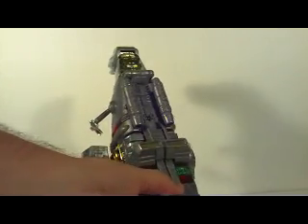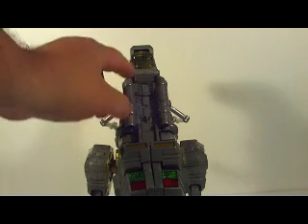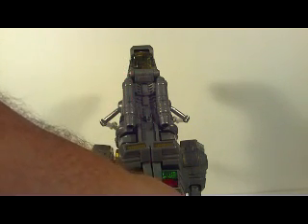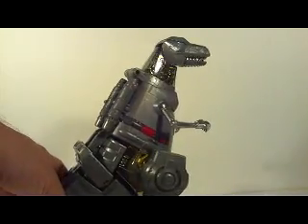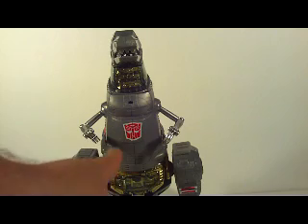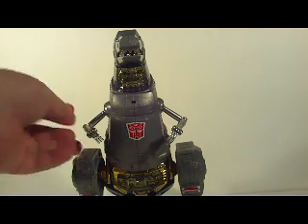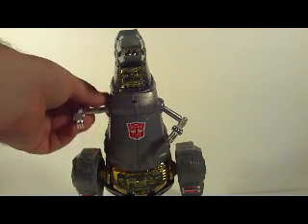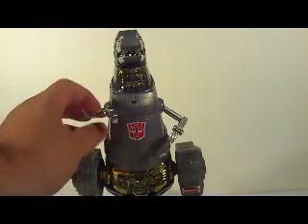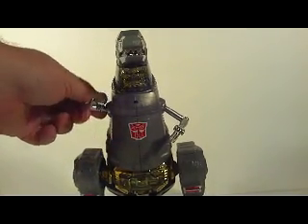I mean, molding and paint is just phenomenal. The molding of the back here is just fantastic. I really love this nice, huge Autobot symbol here in the middle of his chest. In dinosaur mode, he has some interesting gimmicks. First of all, these arms here are on ball joints at the shoulder, which is really nice articulation.